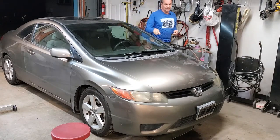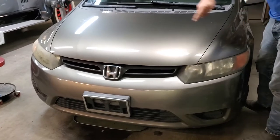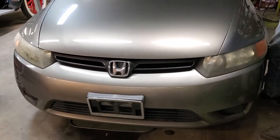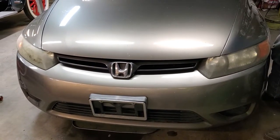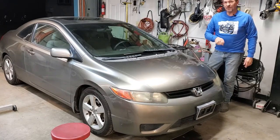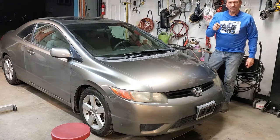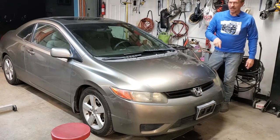Are your headlights dull, dingy, lifeless? They look terrible like this? Well, we're going to show you a way to restore these headlights in a matter of just a few minutes without all the work and expense you'd have going to somebody else or scrubbing on them with sandpaper. So stay tuned, we'll show you how to do it.